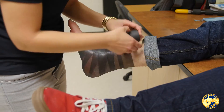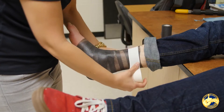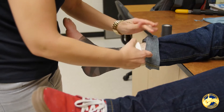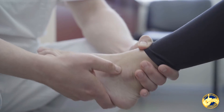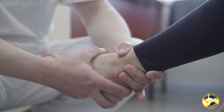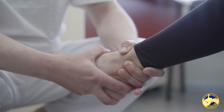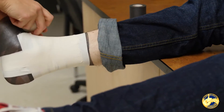Typical treatment — what we like to do is compression and elevation. I still like to use ice, although some practitioners will say ice can actually make it worse. I don't believe in that; I continue to use ice until ice stops working. They may need to be non-weight-bearing and may have to go on crutches — it just depends on the severity.